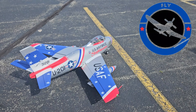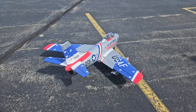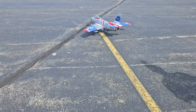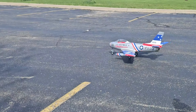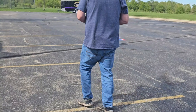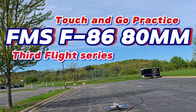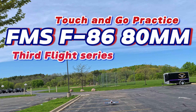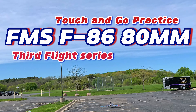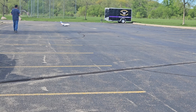Hey YouTube, Mark with UltimateRC back on the channel. Finally got the FMS F86 80mm Sabre. I finally have a nice calm day to let this thing fly around a little bit and see if I need to do some adjustments in regards to AS3X settings. This is really only my third flight on this. I've posted the previous two on the channel and so we'll see how this goes today.